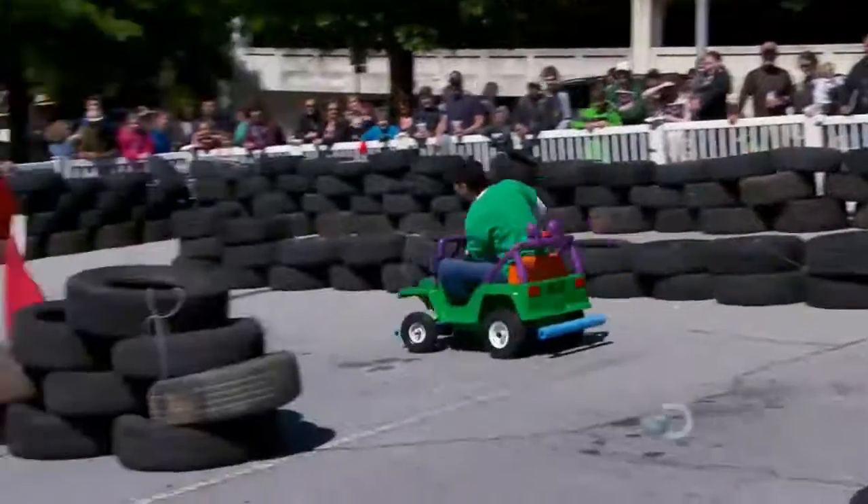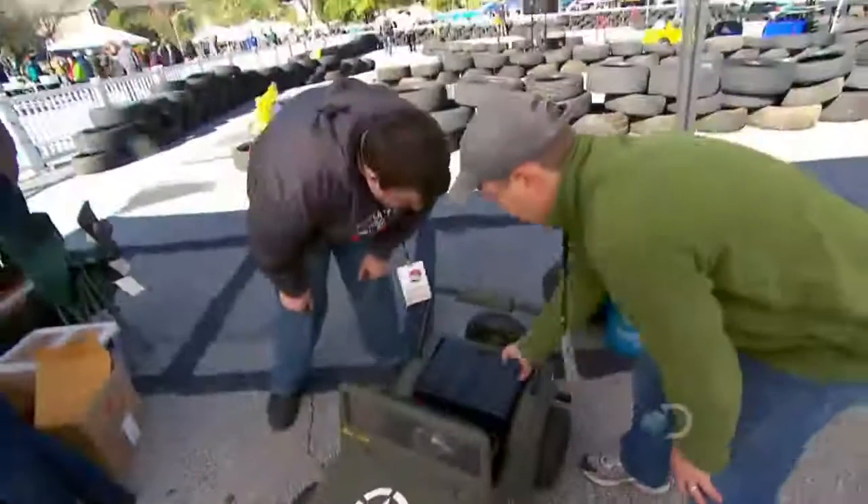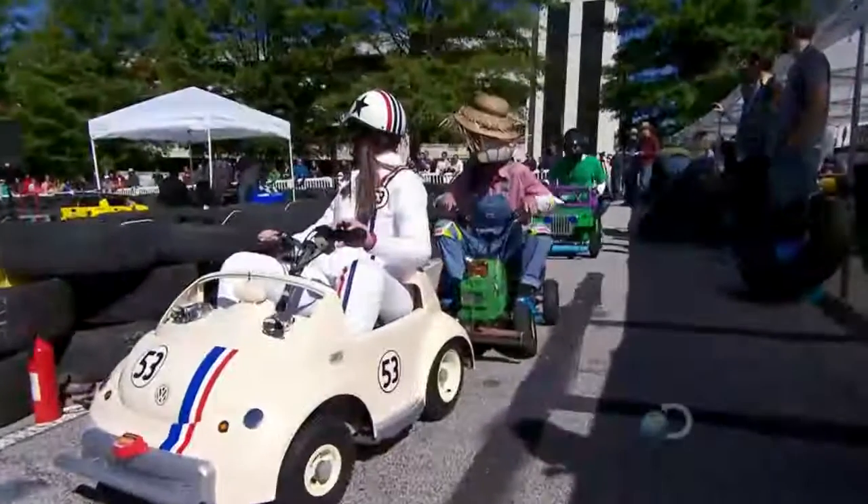Speed's important. Power, too. But the key here is attitude. A tech inspector measures voltage and fuse levels, and then drivers prepare for their qualifying rounds.